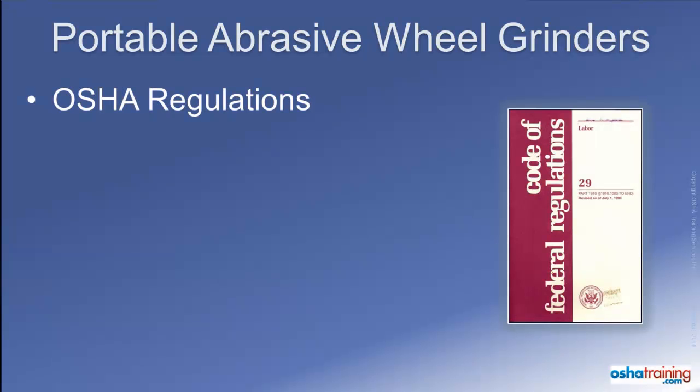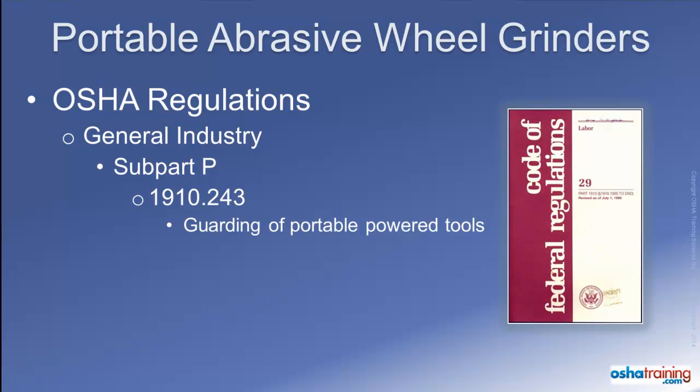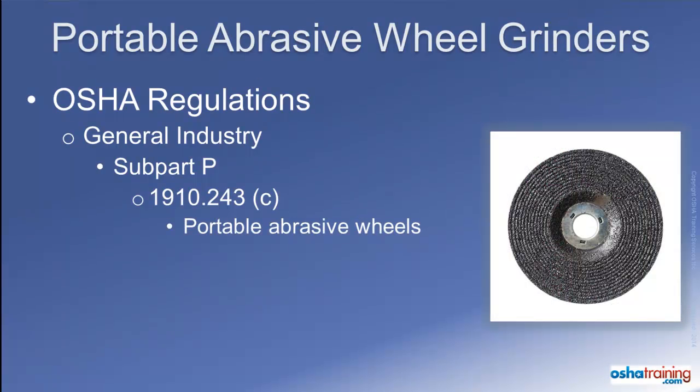The federal OSHA regulations for general industry that pertain most directly to the use of portable abrasive wheel grinders can be found in Subpart P at 1910.243, which is titled Guarding of Portable Powered Tools. For the construction industry, regulations are located in Subpart I at 1926.303, titled Abrasive Wheels and Tools. This tutorial will initially focus on the general industry standards listed in 1910.243, starting with Paragraph C, which covers Portable Abrasive Wheels.